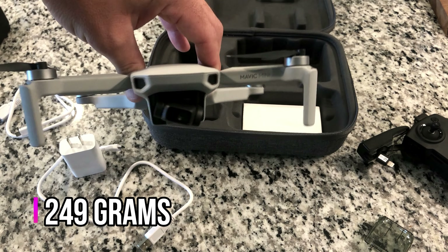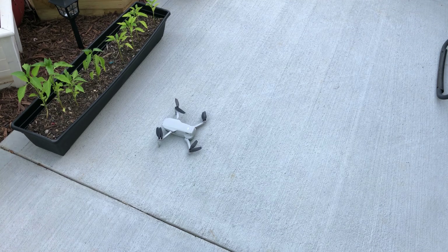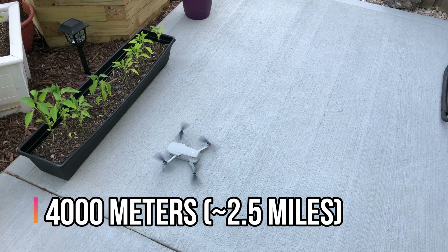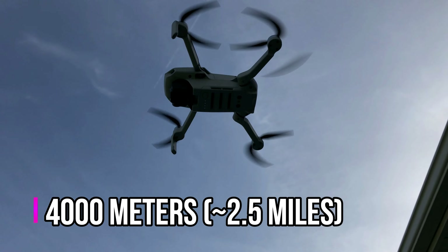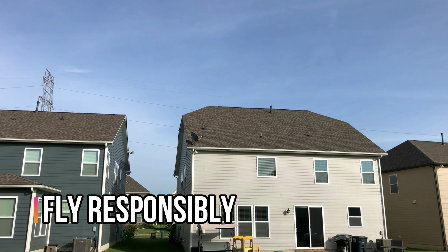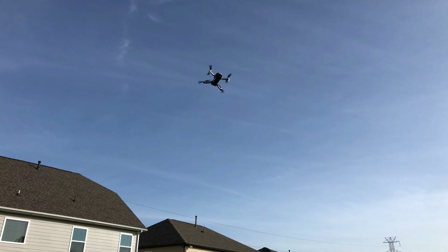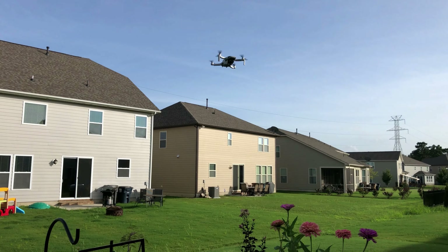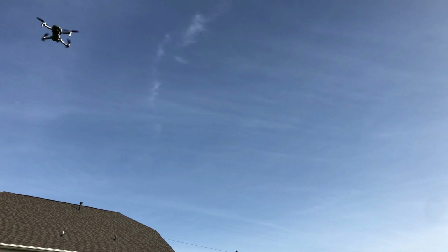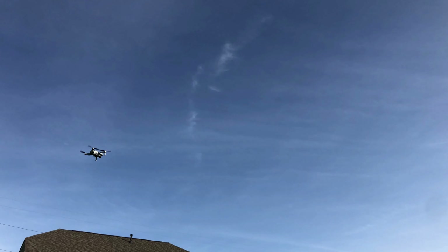The weight of this drone is 249 grams, which gets you underneath the FAA regulations to register. Up to 30 minutes fly time — I haven't gotten 30 minutes, but a good 25 minutes per battery is more than enough. It says it has an operating distance of up to 4,000 meters, which is roughly two and a half miles. I haven't taken it out that far yet, but I have flown it around my neighborhood and it was fine pretty much the entire time. It is limited by line of sight — if you lose line of sight from the remote control antennas to the drone, there's going to be some signal degradation, and it may become kind of hard to fly. If you do lose signal altogether, I believe the drone will just return back to where it took off.